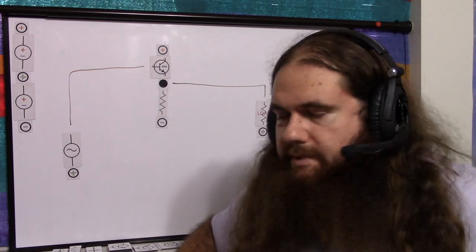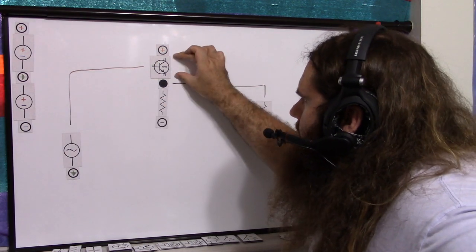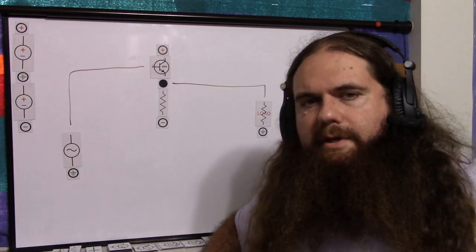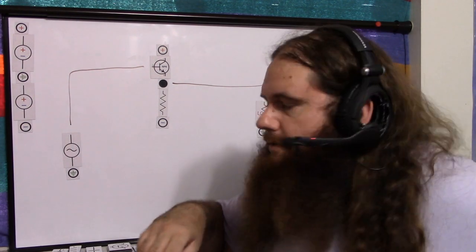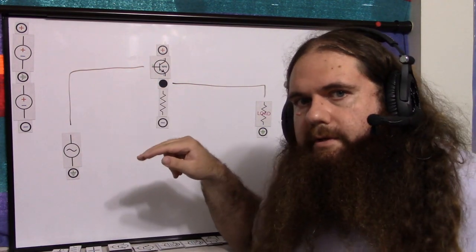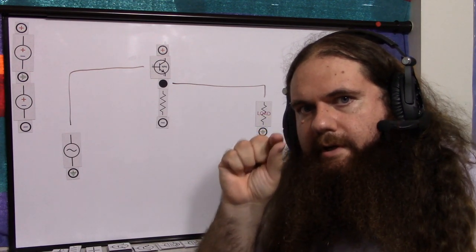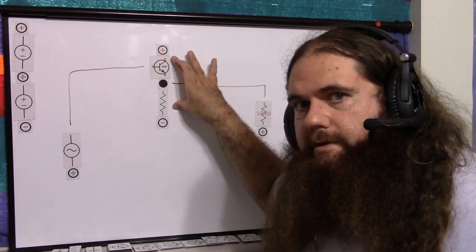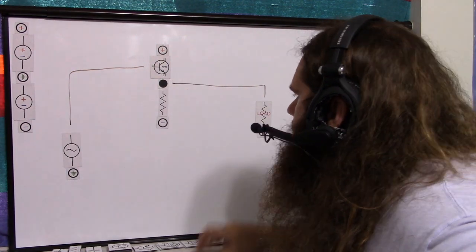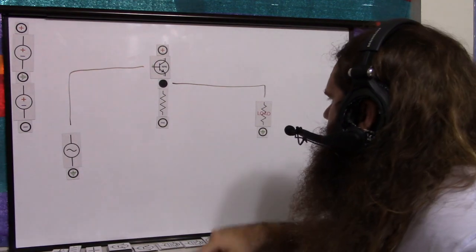Through quantum mechanical magic, the transistor self-regulates. It's going to self-regulate the base current — it only draws as much base current as required to conduct the proper amount to drive the load and give the emitter resistor the correct voltage drop. The signal is only supplying the base current because the transistor self-regulates. The collector supplies the load, and the transistor only lets through the base current it needs to get correct conduction.